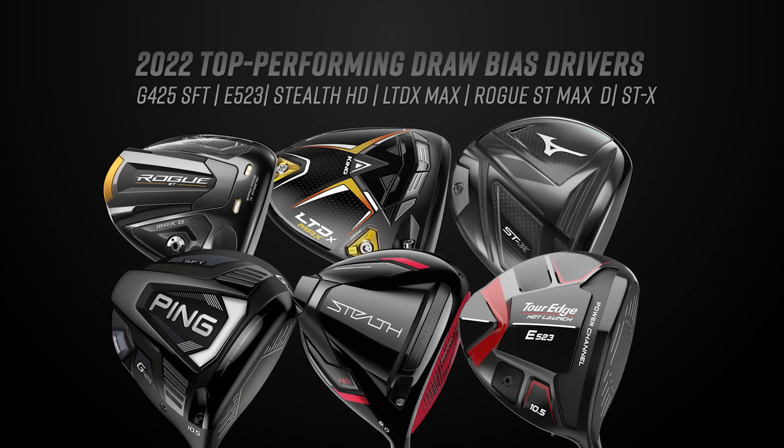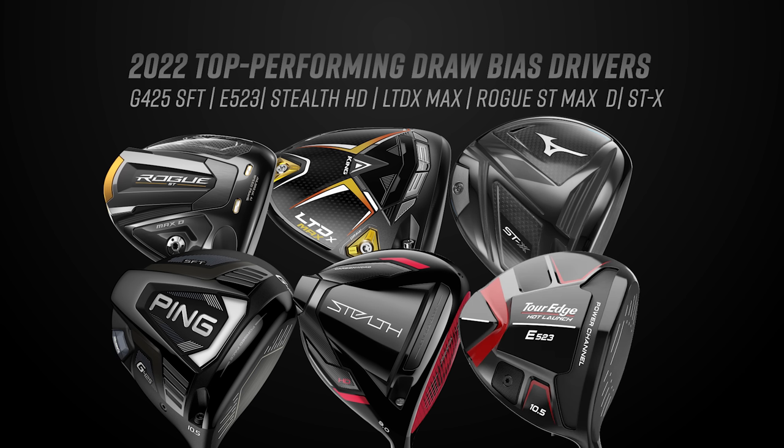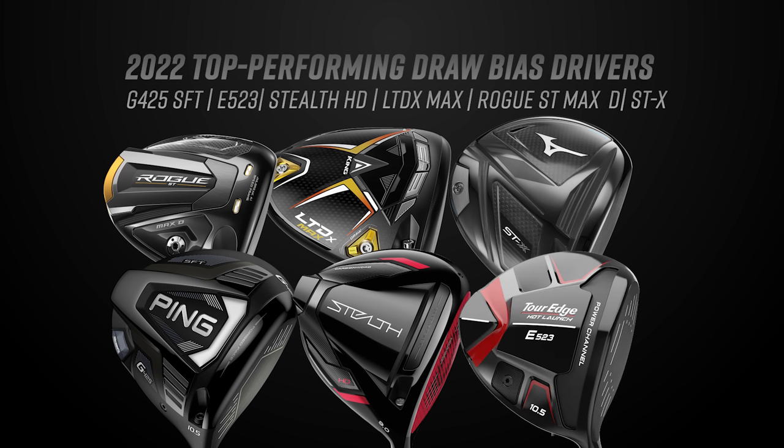Generally it's because either a weight is positioned in the heel externally, or internally there's just more mass there. For today's test, Thomas will probably be fighting the left side since he's already a natural drawer of the ball, but it will still show the differences in curve and how much easier it is to get the ball going left. Today we've got six drivers: the TaylorMade Stealth HD, Ping G425 SFT, Mizuno STX, Cobra LTDx Max, Callaway Rogue ST Max D, and the Tour Edge E523.